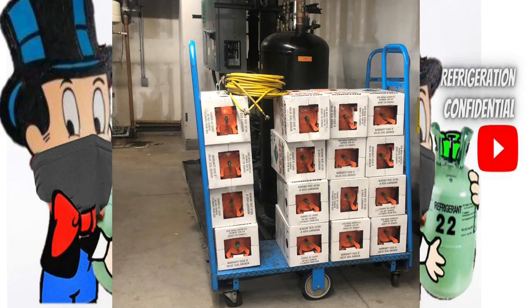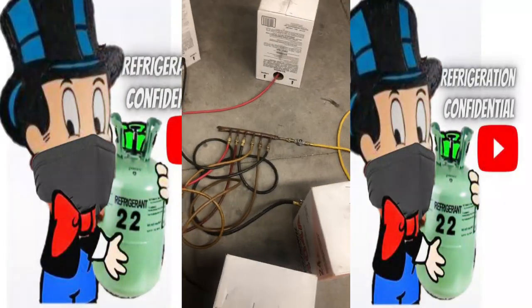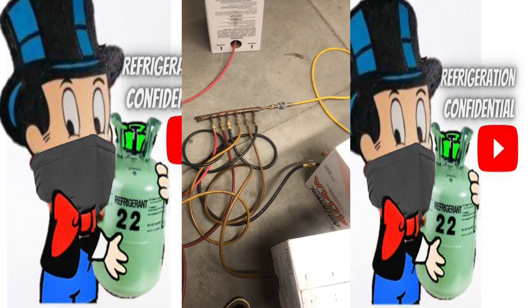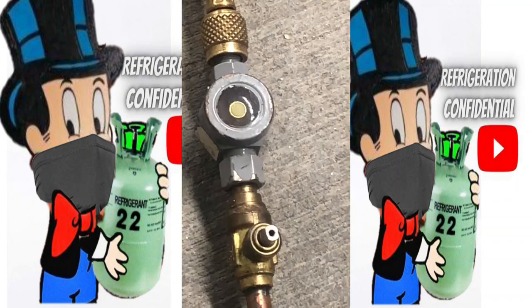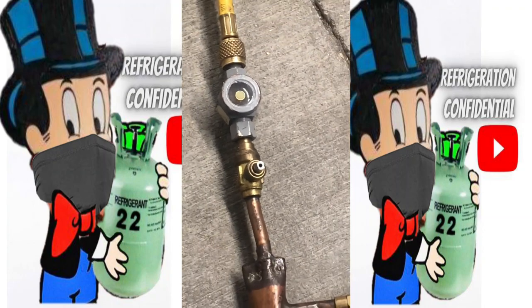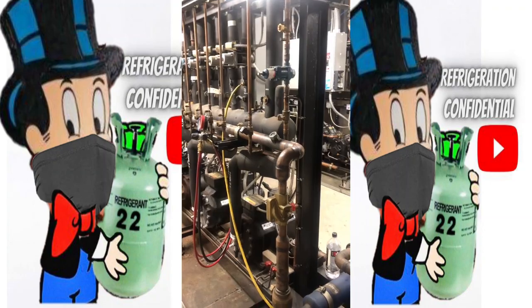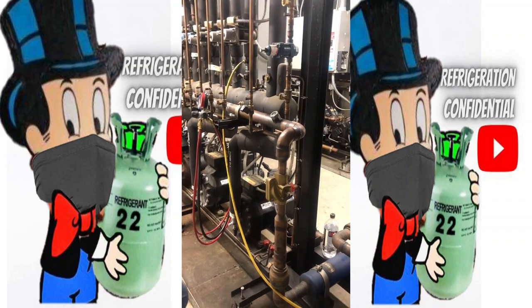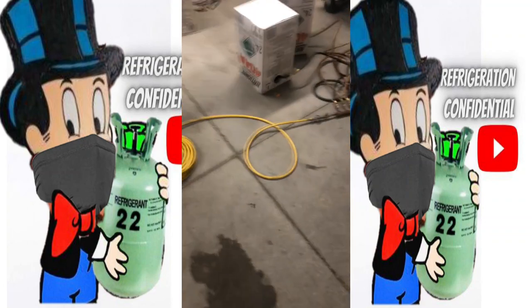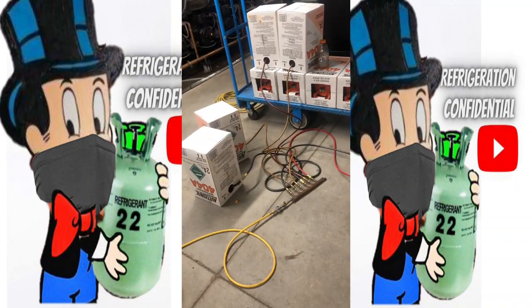But with this new invention — it slices, it dices — it can add 180 pounds in only 20 to 30 minutes. What is it? This beautiful charging header with a sight glass so you can see the liquid going through it. With this charging header you can add 180 pounds in 30 minutes, and in this video we're gonna make this baby — it's on the cutting edge of technology.